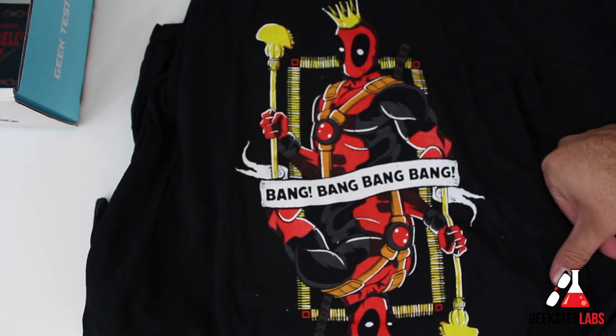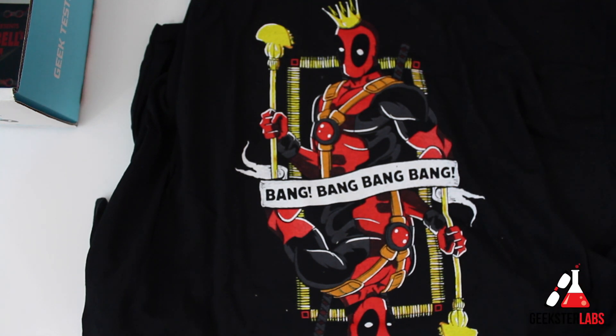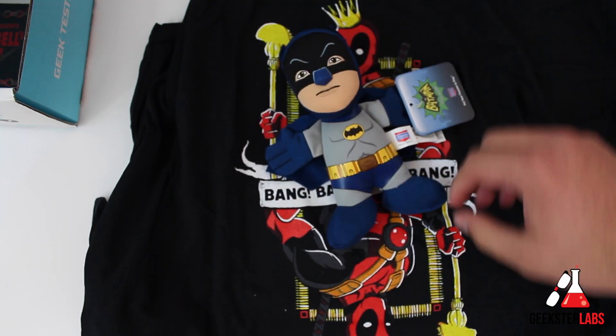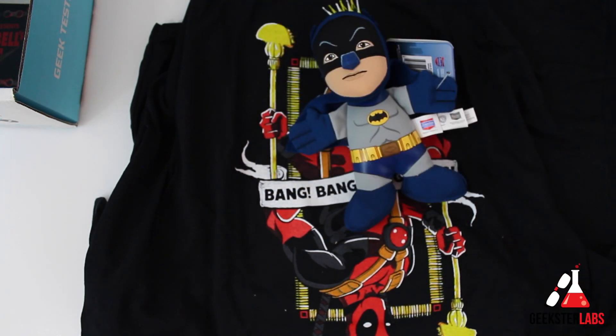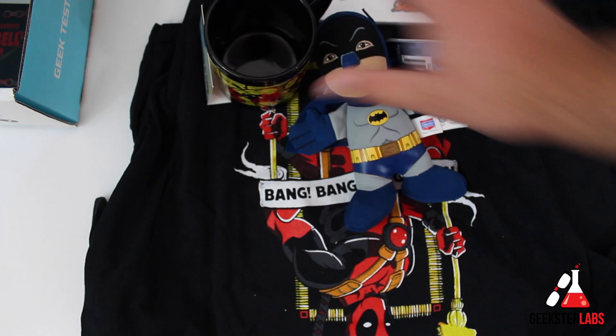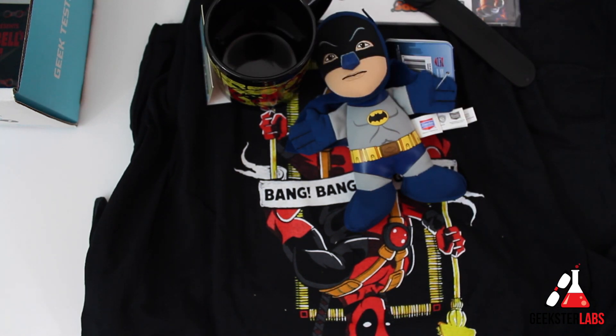So that's basically the NerdBlock for November, guys. Hopefully you enjoyed that. Maybe I'll give away some of these things if you follow me on Twitter. So this has been the NerdBlock for November. If you have any questions, post in the comments below — I read each and every comment. If you enjoyed these unboxings, let me know and I'll do more. Give me a thumbs up and subscribe to my YouTube channel. As always, make sure you stop by GeeksterLabs.com for the latest in tech news and video reviews.